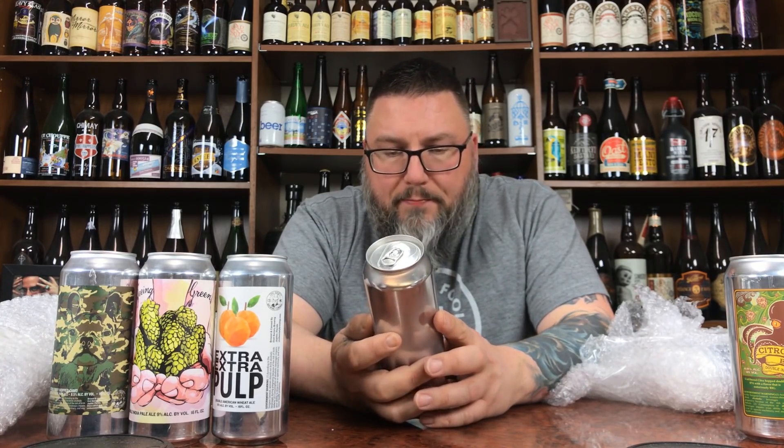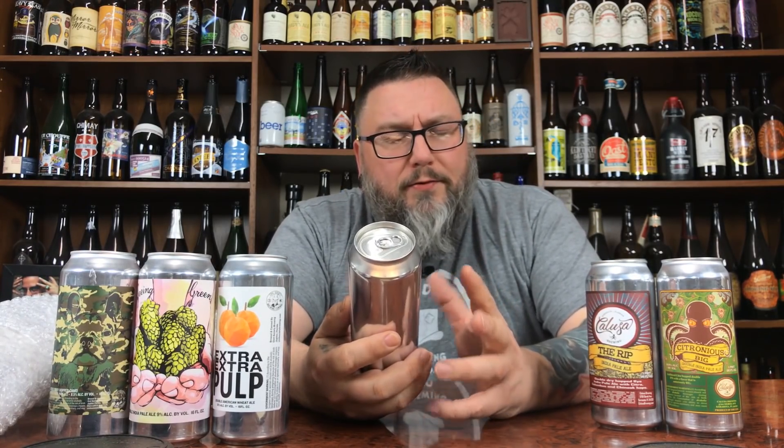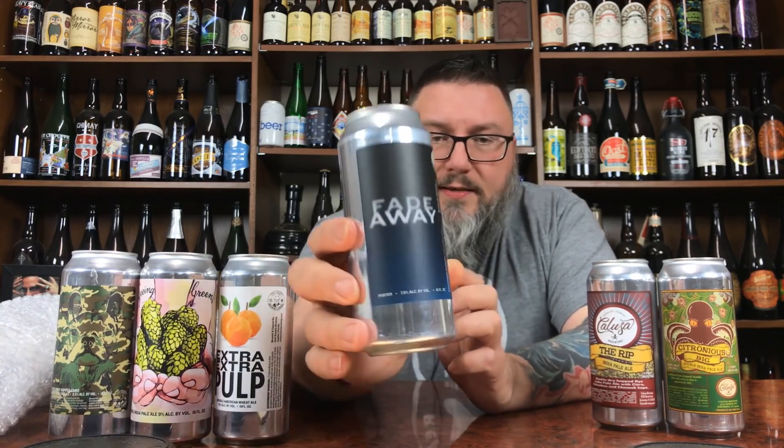Next up, another Calusa — this is the RIP, or R-I-P, double IPA: a rye-hopped rye India pale ale with Citra, Lemon Drop, and Chinook hops. 6.8% ABV. Another cool little can. And last but not least, another Civil Society one — one of my favorite labels actually. It's called Fade Away, a porter at a nice 7.5% ABV. Simple, just fade away. Six cans total — beautiful.